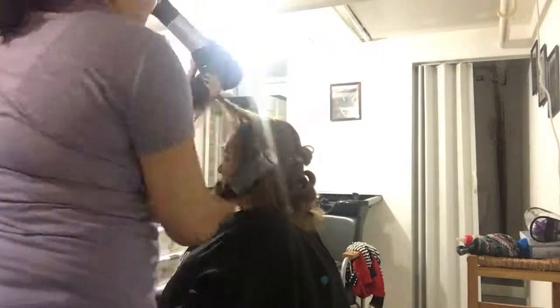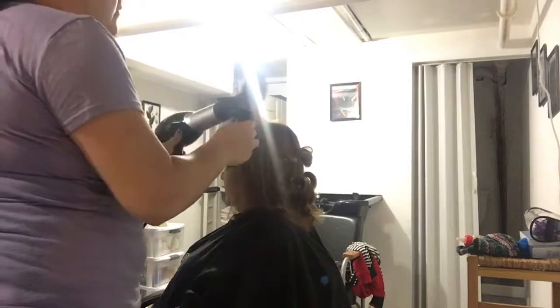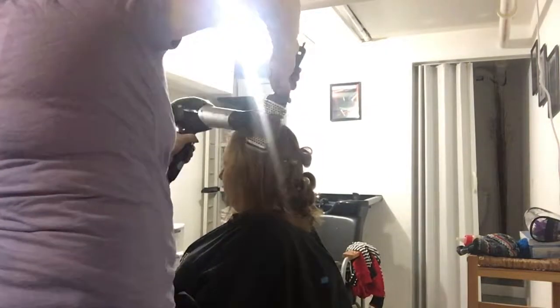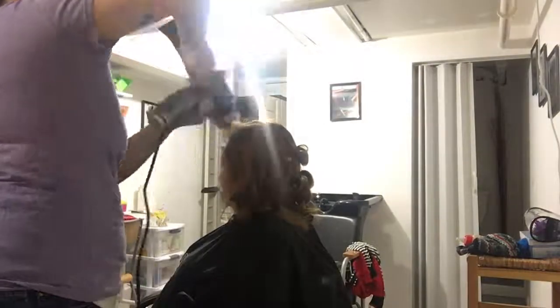Once I'm done with the back of her head, I move on to the sides and front. For the front, I'm making sure to blow dry everything away from her face in a curled pattern — you can see I'm rolling the brush away from her face as I hold the heat onto it. For her bangs, I'm blow drying those down, which gives it a nice little curve.